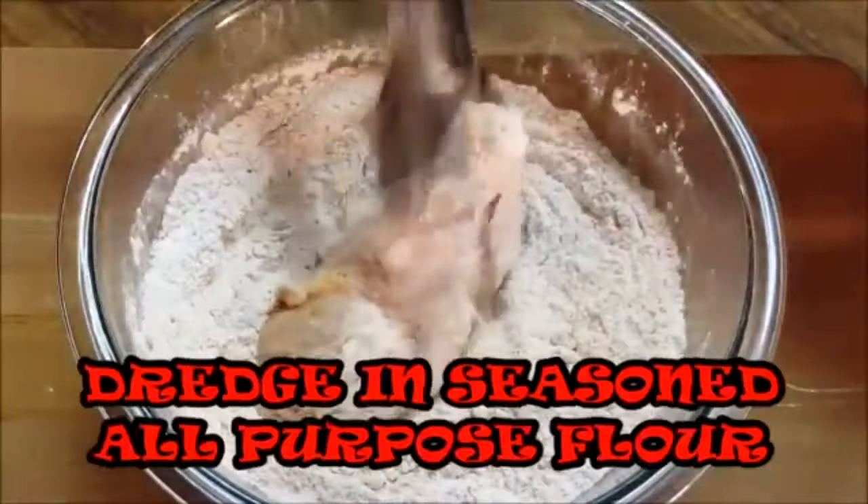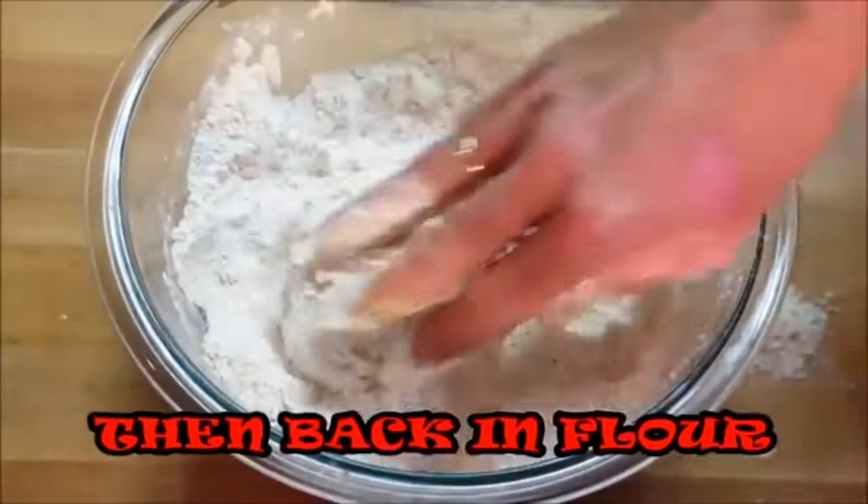Give it a mix, then dredge your chicken first in the flour, then the egg wash, then back in the flour.